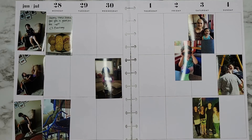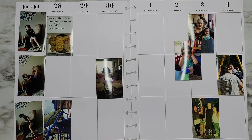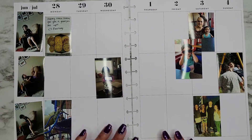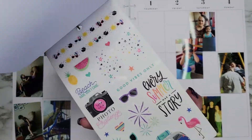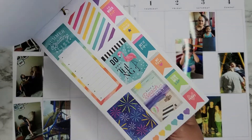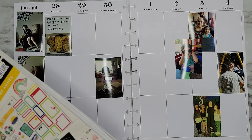Hi everyone, it's JoJo from MoJoJoJo Plans, and today I am planning in my Big Happy Planner from June 28th to July 4th — so it's Fourth of July week. This week we did okay taking pictures. I'm going to go in with Best Year Ever from the Happy Planner, and back here we have some fun, super bright stickers that I thought would be fun for summer — some bright colored Fourth of July vibes.